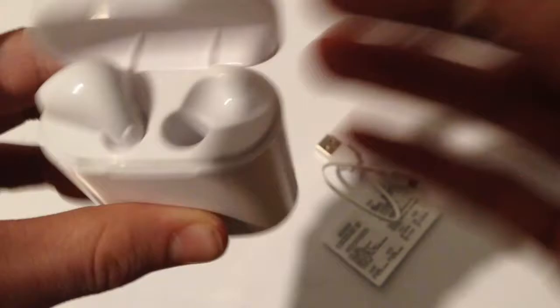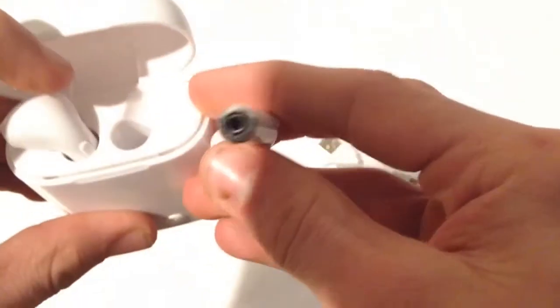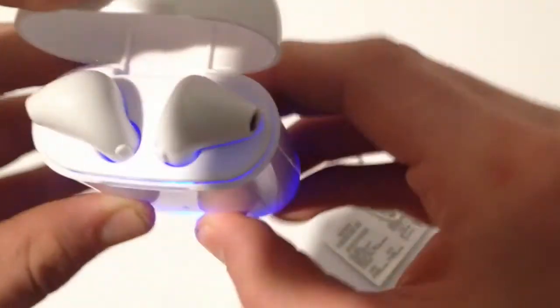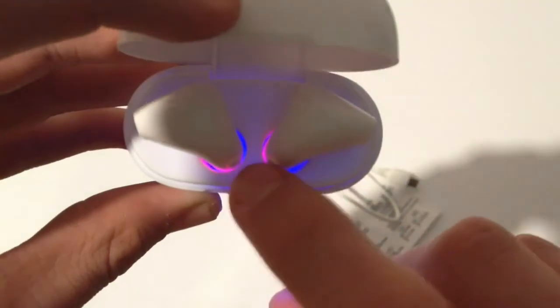To charge these, you put them into the case. They're not like Apple ones — they don't have magnets to charge them. They actually have needles down there that you just press them into. Charge that, and it's charging — you can see the red lights.